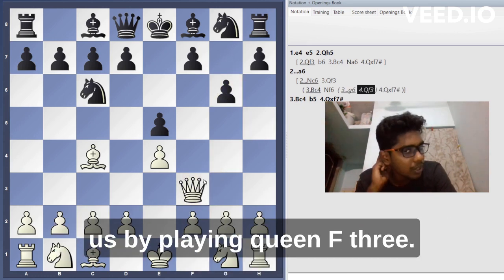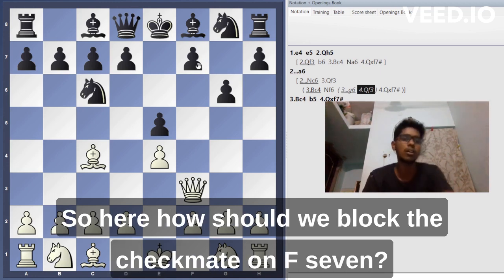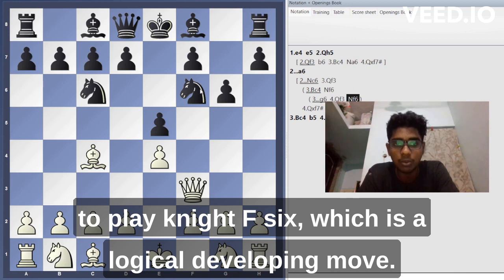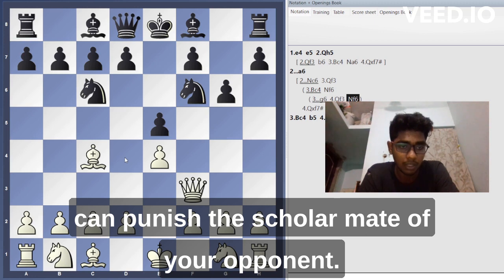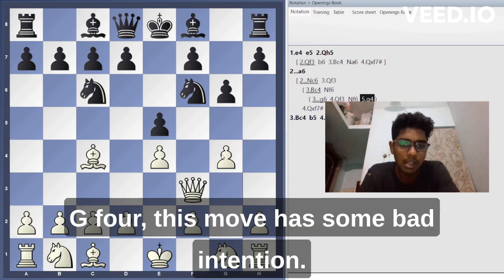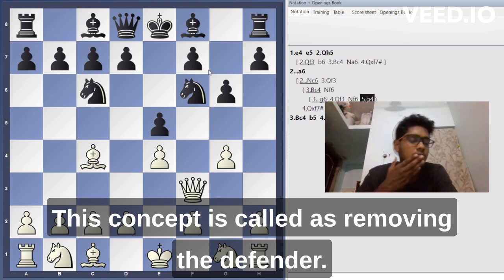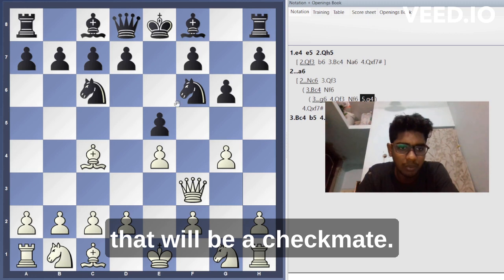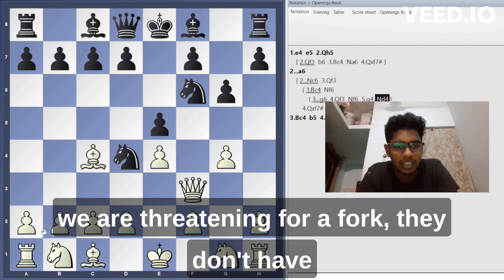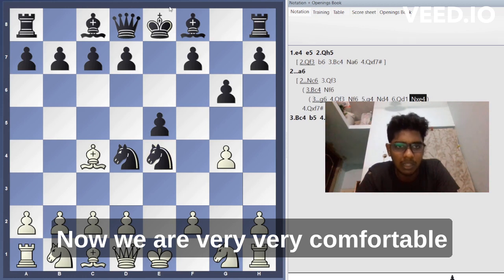After g6, white again threatens checkmate by playing queen f3, threatening f7 again. The only way to block the checkmate on f7 is to play knight f6, which is also a logical developing move. Now if white plays g4 — a move with bad intentions, planning g5 to remove the knight as defender — we can play the very interesting knight d4. Knight d4 attacks the queen and threatens a fork. White has no option but to move the queen, and then we play knight to e4, and we are very comfortable and can develop freely.